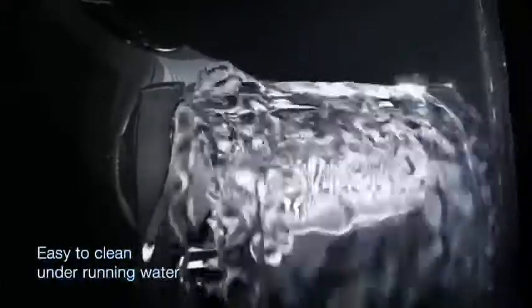Braun's shavers are 100% waterproof and fully washable, easy to clean under running water.